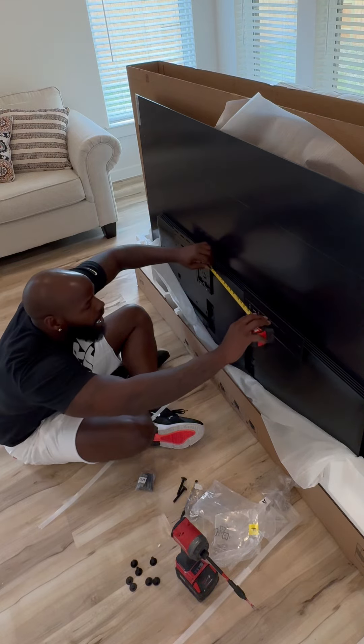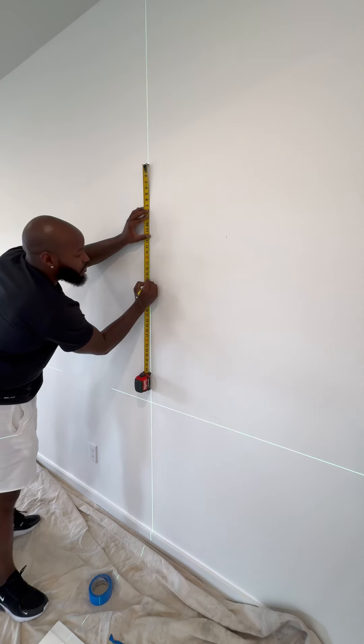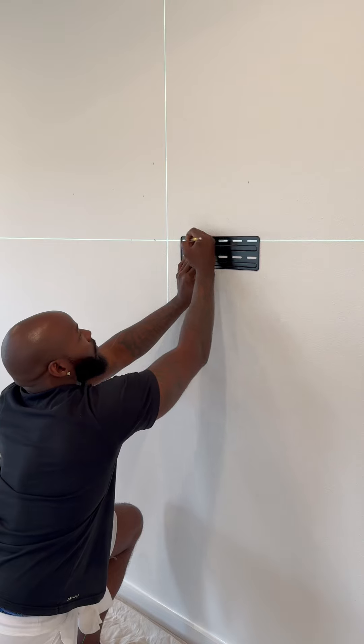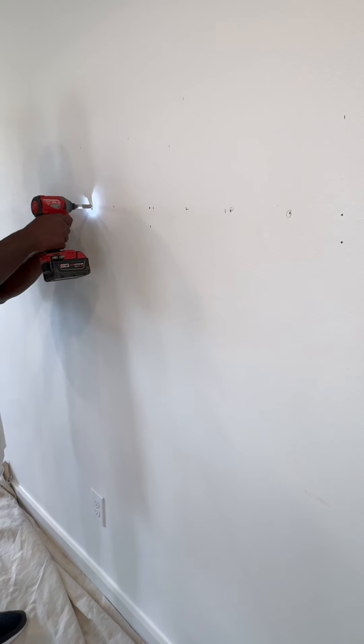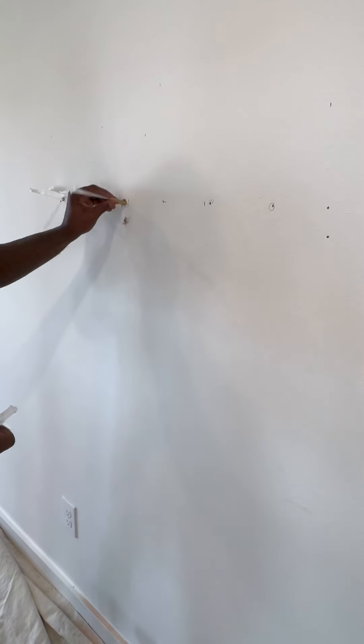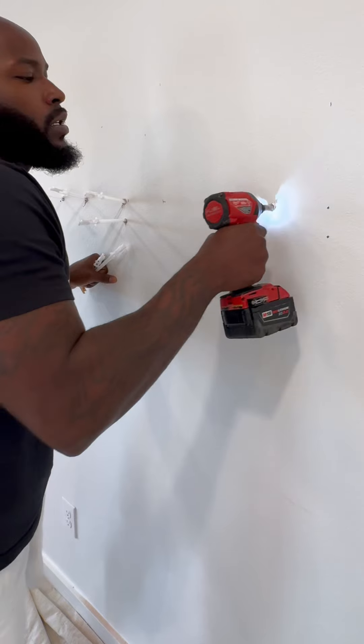We're going to get a couple measurements so it's precise. The measurement between the two — we're going to use that on the wall. That's the laser right there, ladies and gentlemen, that's the measurement we're going to use. We're going to see what we can do with our toggle bolts and also which one of these studs we can use.